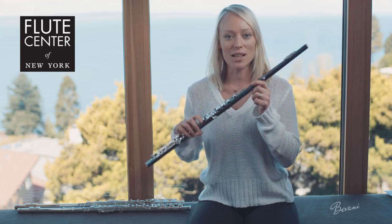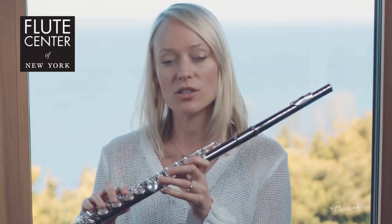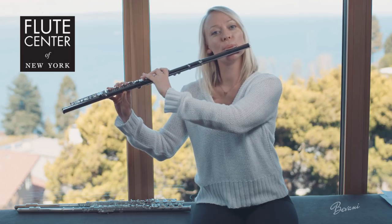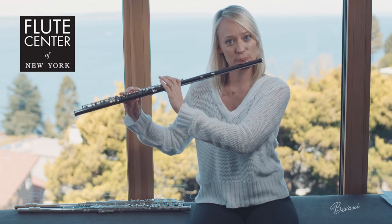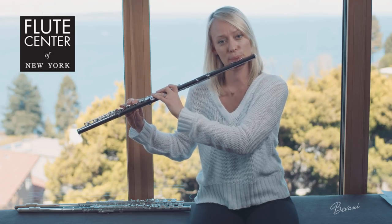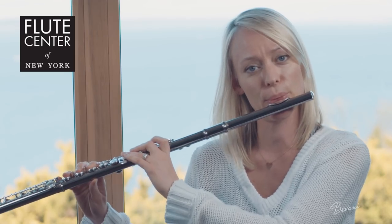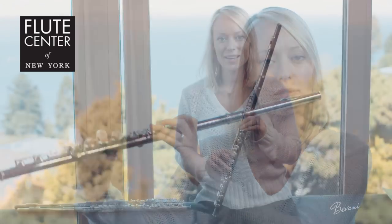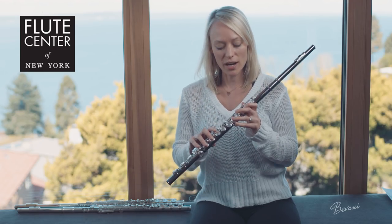I'm going to start with the cheapest flute, which is the Gemeinhardt black plated nickel flute. You can see instantly this darker color, which is very cool looking. It still has the open hole keys, but there are plugs in it for beginners. This is a great beginner flute. After playing it, I noticed the ease of the sound — it doesn't need a lot of air, so I think it's a great beginner flute.